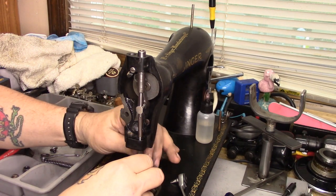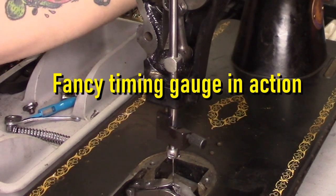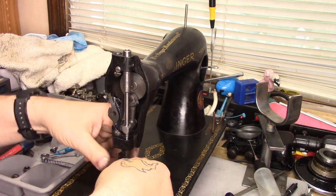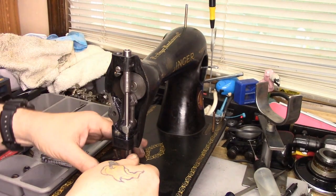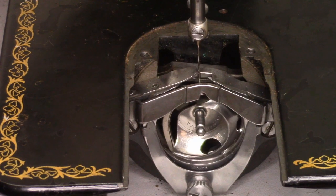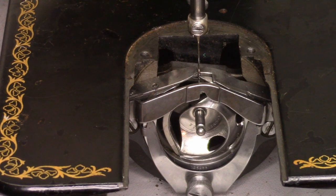We've got our needle bar on, we've got a needle in, we're all the way down. Timing is correct. Now what we need to do is adjust the needle bar height. I'm going to take the bobbin case out to see what I've got. Bobbin case is out; we put that all the way down once again. That is locked in. We've got our timing set and our needle bar height set. The needle bar height is set correctly when the point of the hook is approximately one-sixteenth of an inch above the top of the eye of the needle when the hook is in the correct timing position.